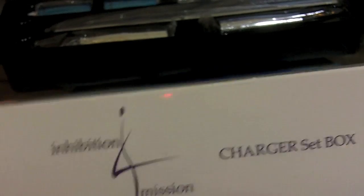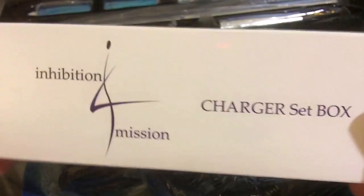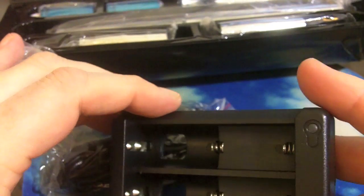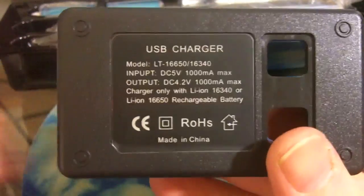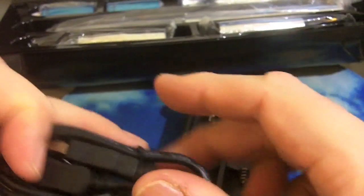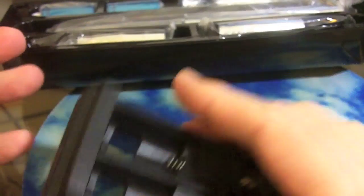Charger box — more inhibition information. USB to USB mini cable, and on the other side, the actual USB charger. It charges the 16650 and the 16340 batteries. Does not come with a wall charger, so you need to plug it into your computer or other items — just a standard USB mini connection on the cable.